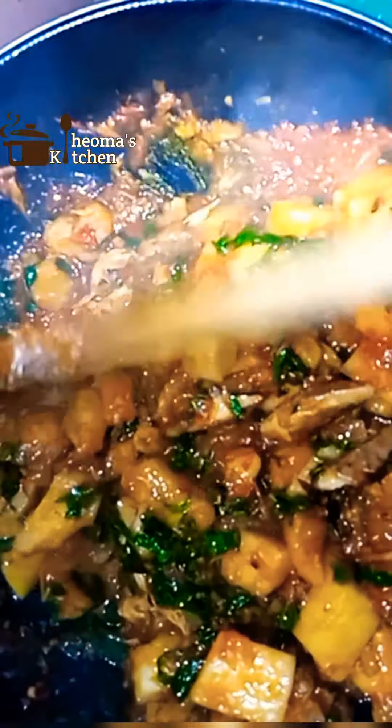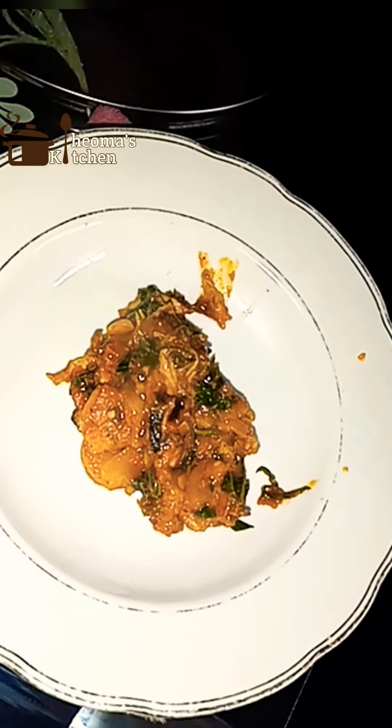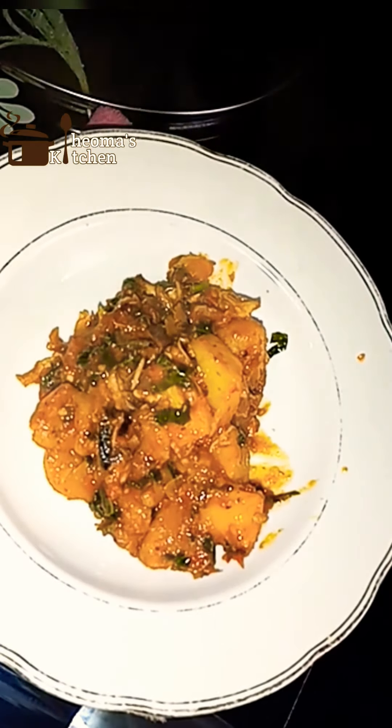What would you love to wash this meal down with? This recipe is so flavorful — it's comforting and nice, and let's not forget, it's also yummy. It can be eaten as breakfast, lunch, or dinner — it can be eaten any time of the day. Thank you for joining me today. Don't forget to like my video, comment, ask questions, and subscribe. See you next time.